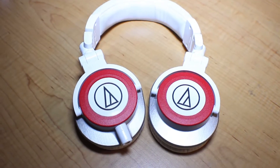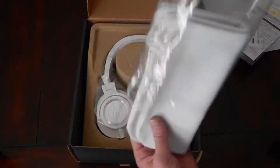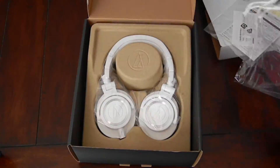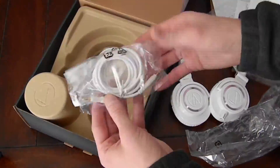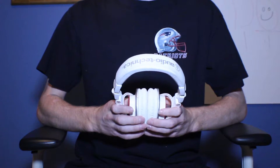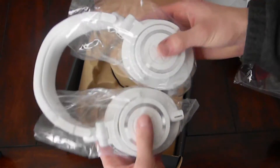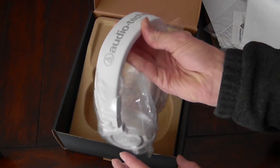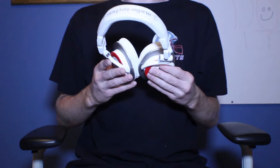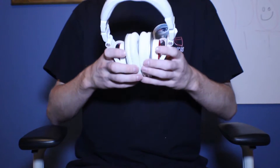I've had these headphones for quite some time now. I did an unboxing video of them, but it wasn't too good even though the unboxing experience was wonderful. Most of the time you would see someone with the Audio Technica ATH-M50X's in black, but I chose to get the white version because I had black Beats Studios before and didn't want another pair of black headphones. These white ones really stand out and look really nice.